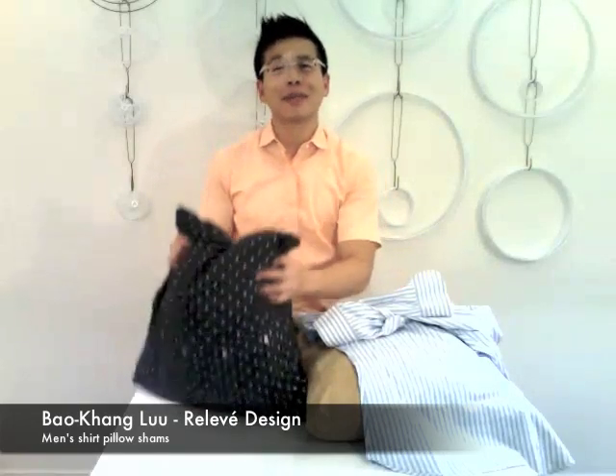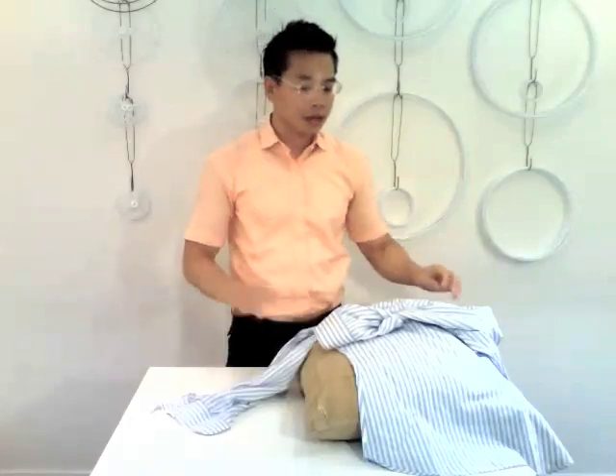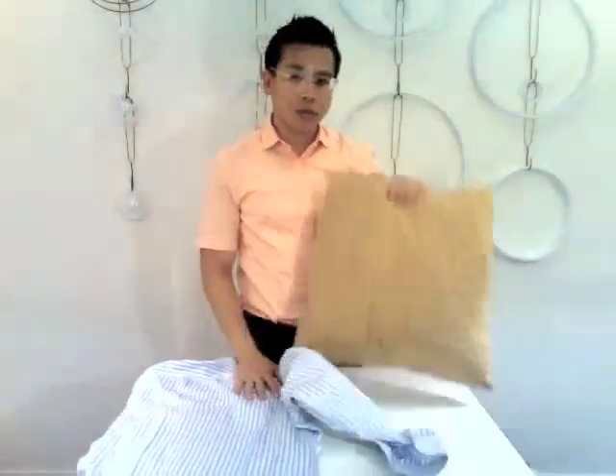Hi, this is Bao Honglu for Well Away Design. Today I'm going to show you how to make men's shirt pillow shams. I usually like to give my old shirts to charity, but sometimes they're a little too worn to donate. So what I like to do is use them to dress up my old throw pillows.